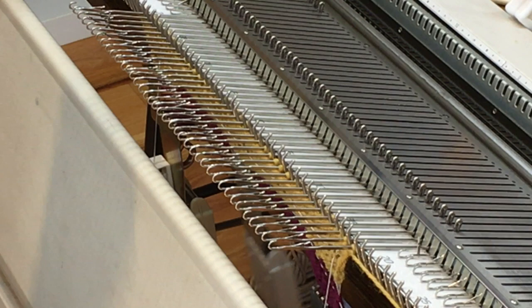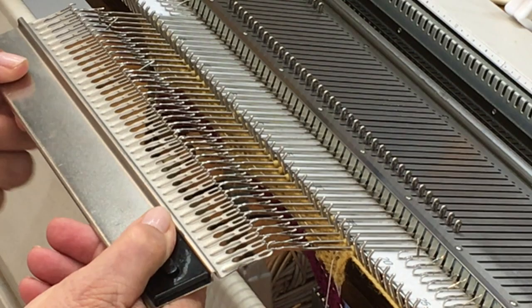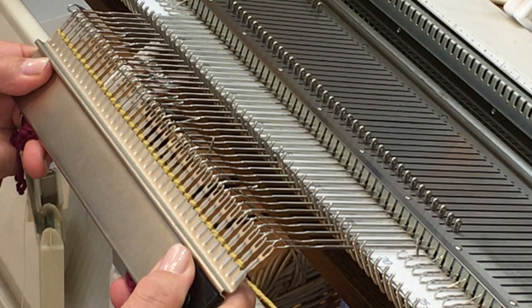I'm also going to hang an additional weight in the middle to make sure all the stitches transfer cleanly. I'm using an old-fashioned garter bar — I happen to have one that was cut for a shorter length and it's absolutely perfect here. I'll pull all the stitches onto the garter bar, weights and clips and everything else, starting at one end and moving all the way to the other side uninterrupted.